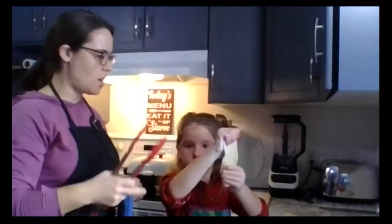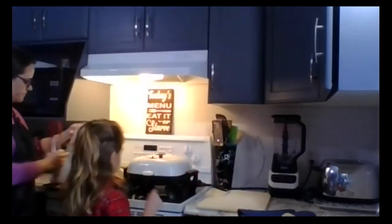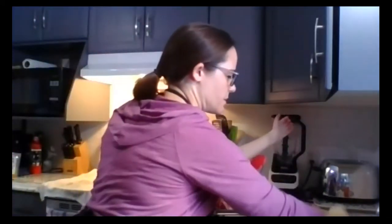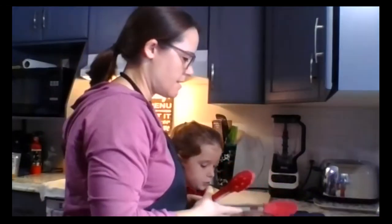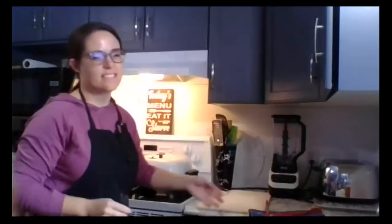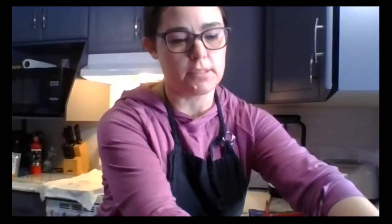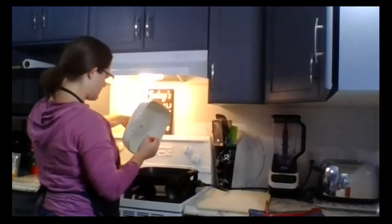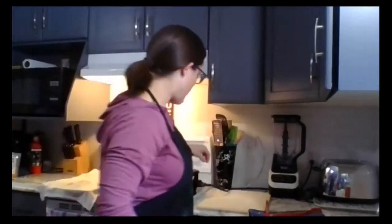We'll use some tongs to do the flipping. All of our dough is now rolled out, so we should be done with the rolling pin. Next we're just going to test our oil and see how things are. Sometimes as you cook them, if you cook a bunch, the oil is going to cool off. So you might have to take a break in between some of your batches just to let your oil reheat, or even top up your oil. Our oil is not quite warm enough yet.